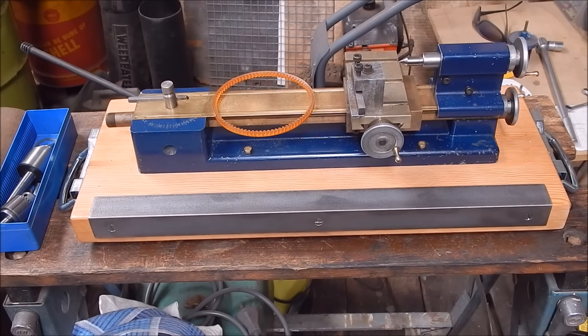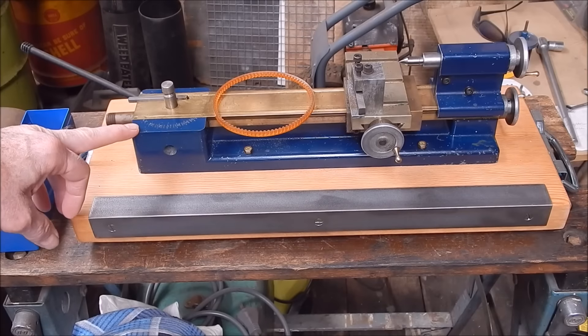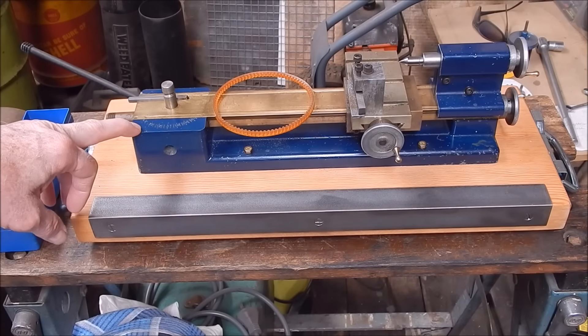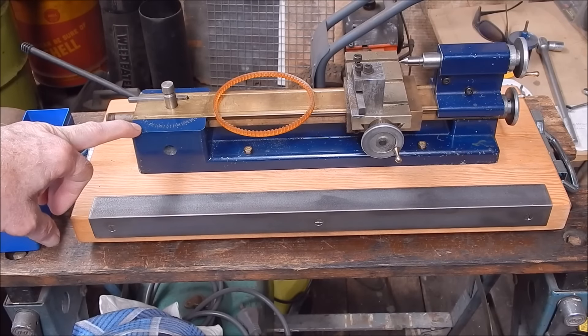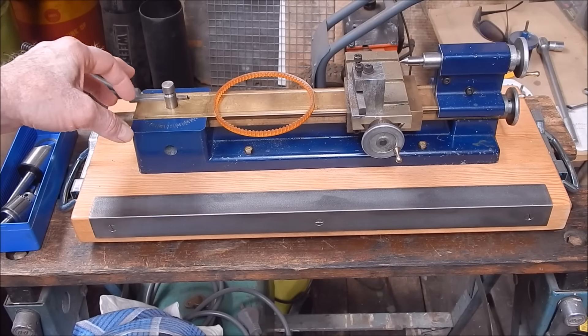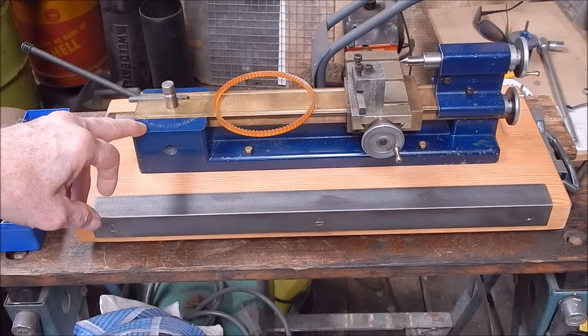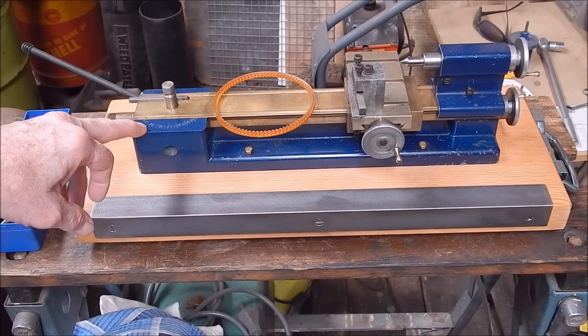G'day, it's Rob here again. I'm pushing on with the little Shearline metal lathe, getting it up to scratch. This is part two of the video series on this Australian-made, very early model Shearline — before the rights were sold across to America where they're now made.